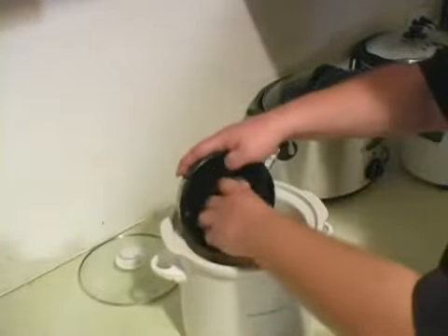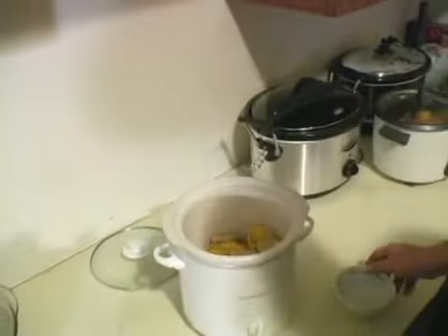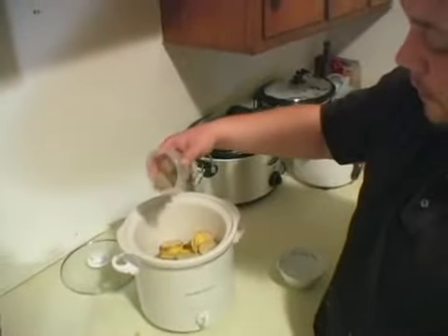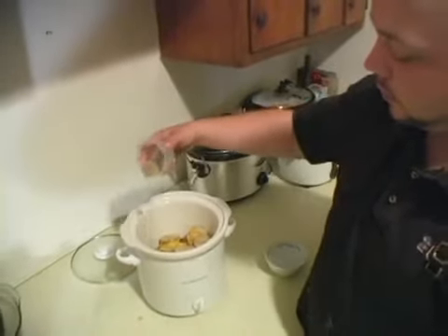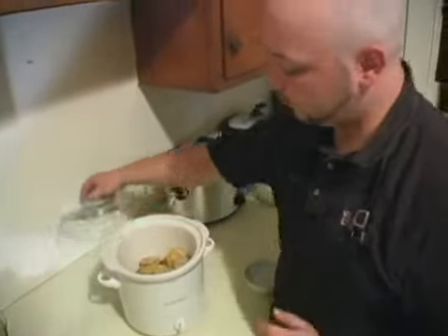Do one more layer of that potato right there, and just a little bit more pepper on top to even out the seasonings. You're going to want to cover it, set it on low, and we're going to cook it for about two to four hours, and there you have Chef Ben's au gratin.